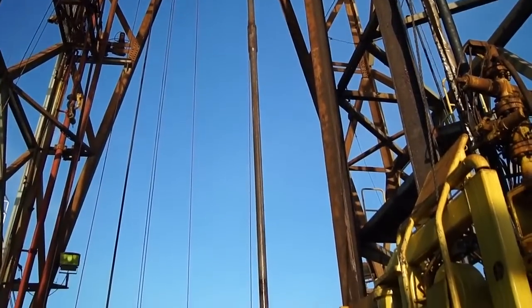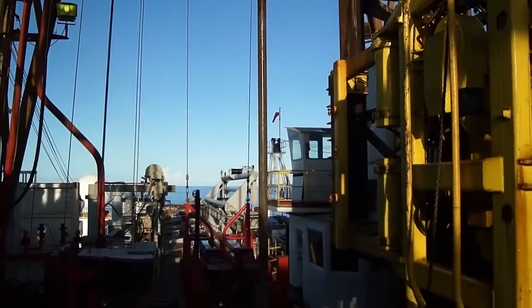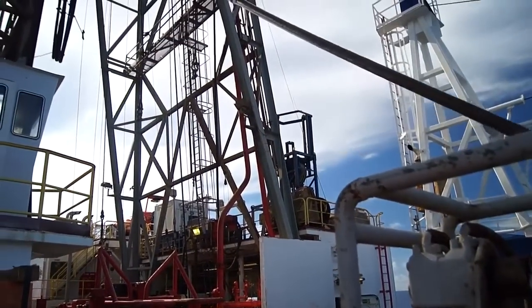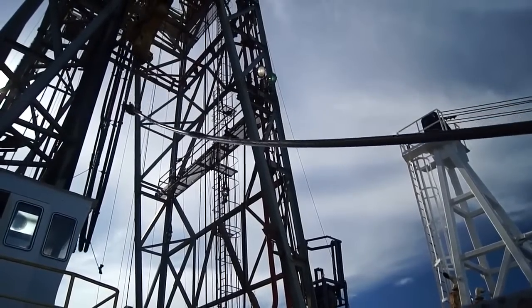When tripping pipe, or bringing it up from the seafloor, they bring up three at a time — roughly 100 feet every two and a half minutes. Once it's on deck, it's then moved onto the skate rack. At this point, you can really see the stand of pipe start to flex.